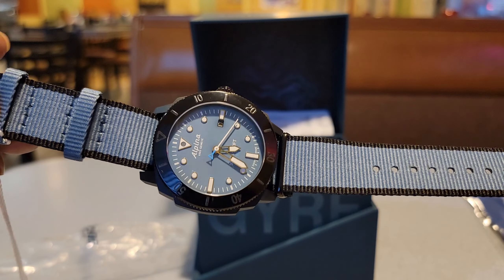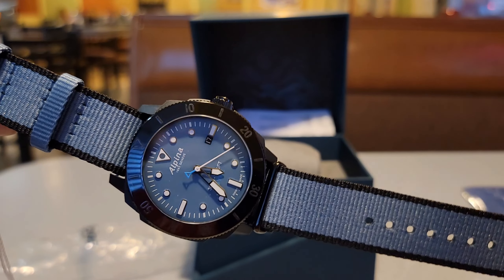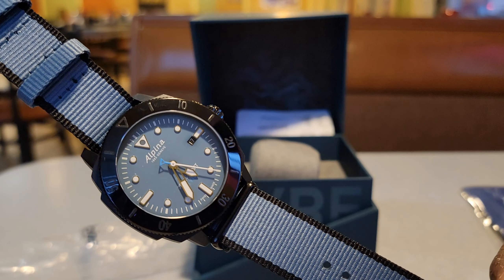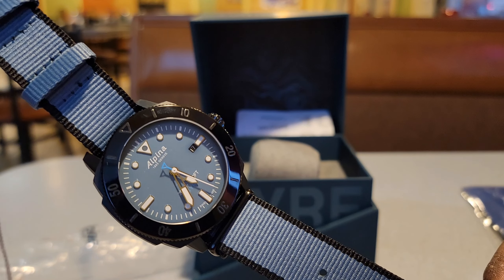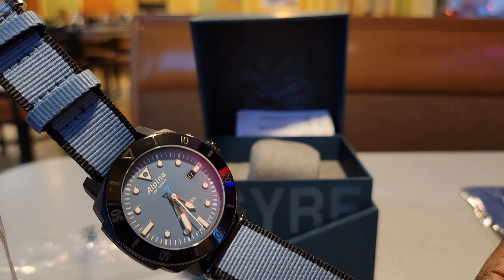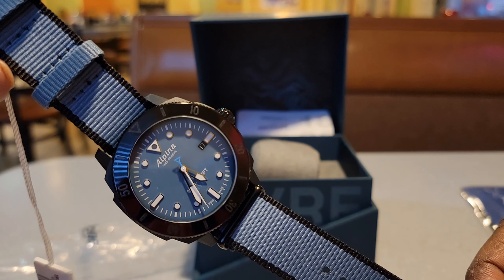Whoever purchased this watch new, that money went toward the preservation of the sea. I did not participate in that, but I will represent the watch and drop a link down below. If you're interested, go check out Alpina's website for yourself.